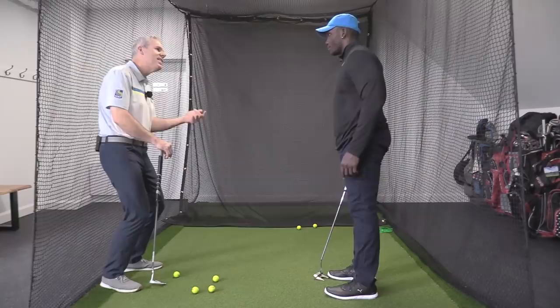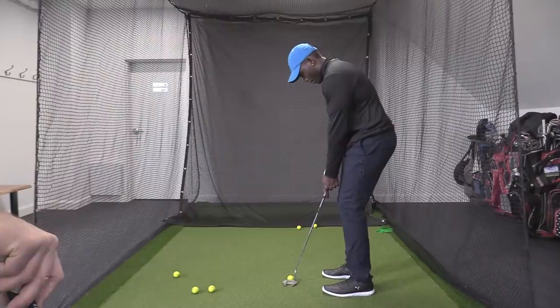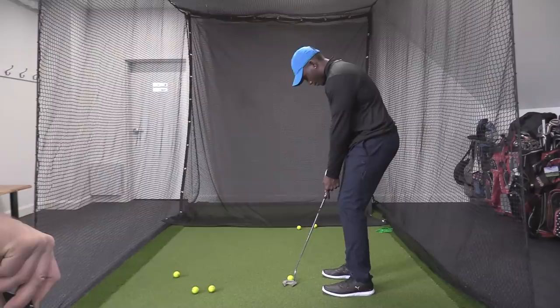Did you guide that? I kind of did — yeah, I did. So it's hanging. Once you're set, it's out of your control. You're just going to let momentum roll the ball into that picture.